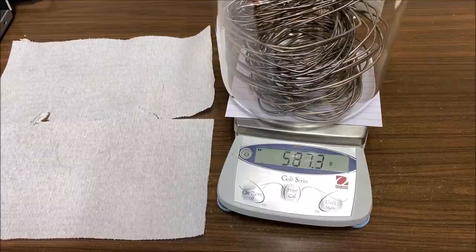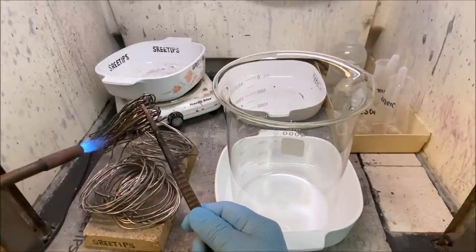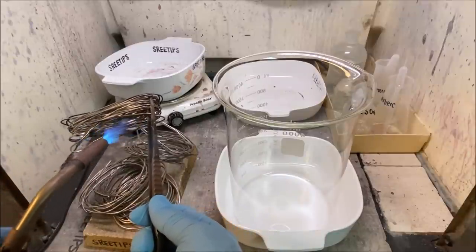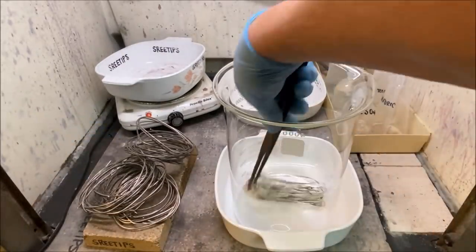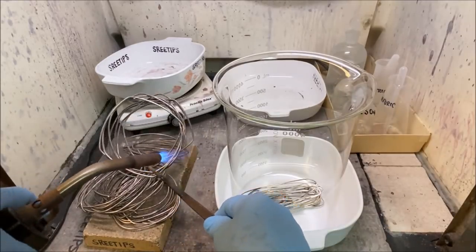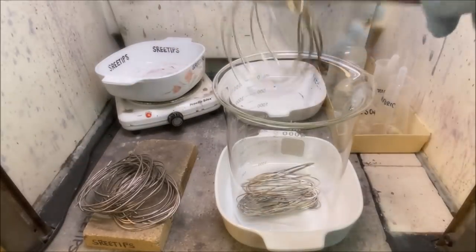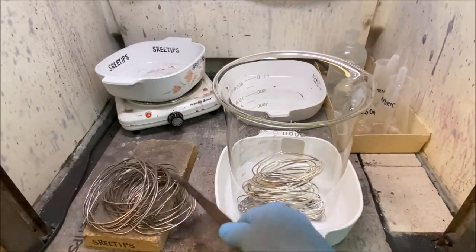We've got 587.7 grams of silver wire. I'm going to burn the silver now to burn off any oil, grease, or anything else that might be on there. You'll notice that the silver turns a different color as we burn it.